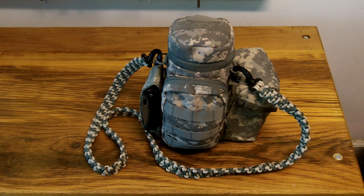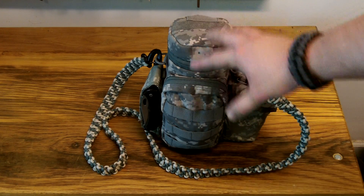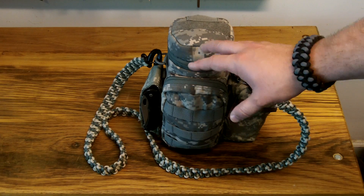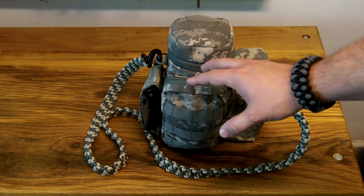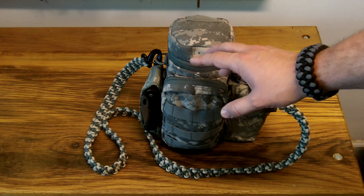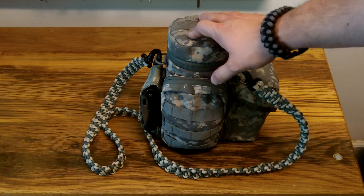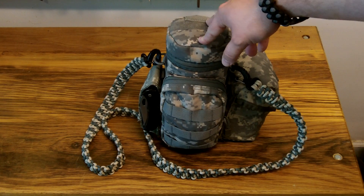I intend to take this on day hikes, trips out no more than a little over 24 hours. There is stuff you could get by on a little longer than that, but you wouldn't want to stretch it more than a day or two at the absolute most with a kit like this. Otherwise you're going to need more resources available to you. This is the Condor MOLLE Tactical H2O pouch in digital camo.